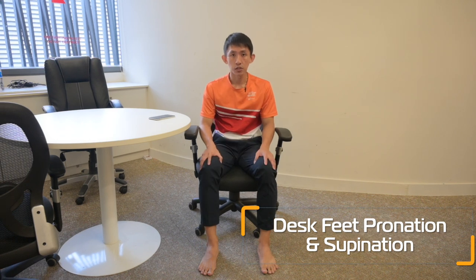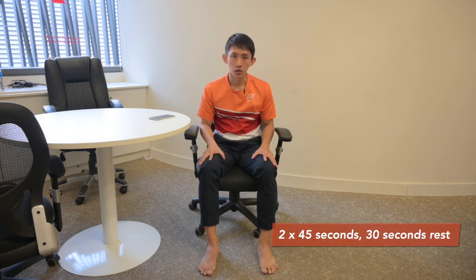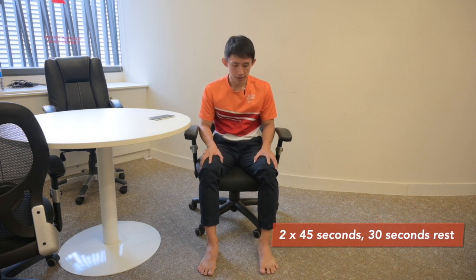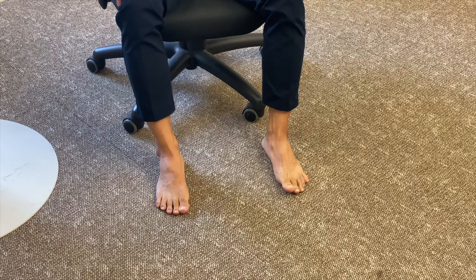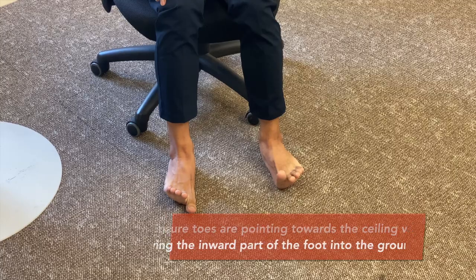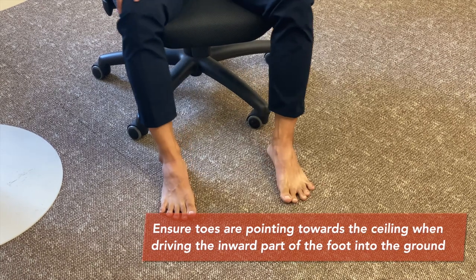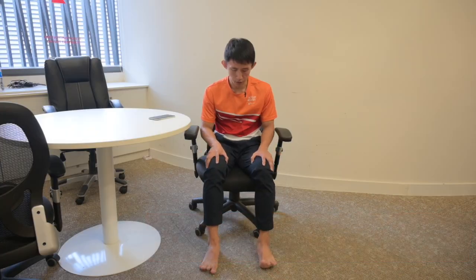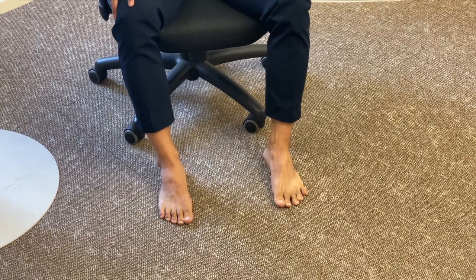To do this exercise, you can do it barefooted or with footwear. At the start, put both hands on top of your thighs. Begin by bringing your feet to the outside of your foot with your knees pointing outwards and pressing your hands down into the thigh. Then shift to the inside of your foot and bring your knees towards each other, making sure to bring your toes up pointing towards the sky. Be sure to do this slowly with control without rushing through it.